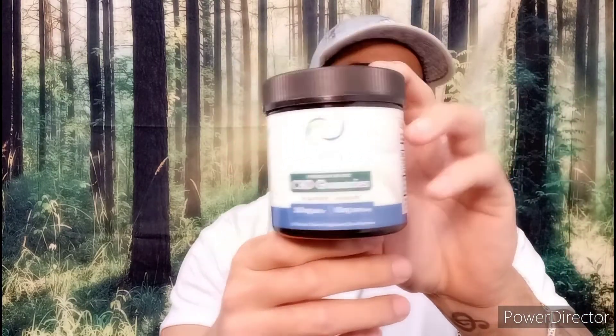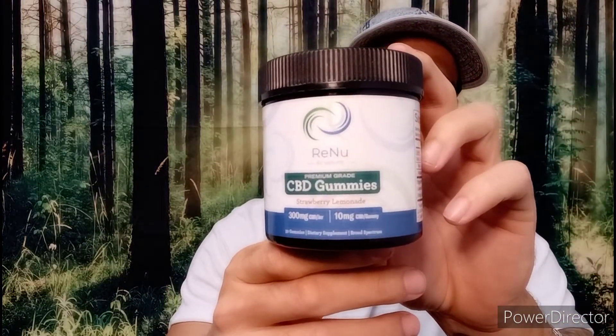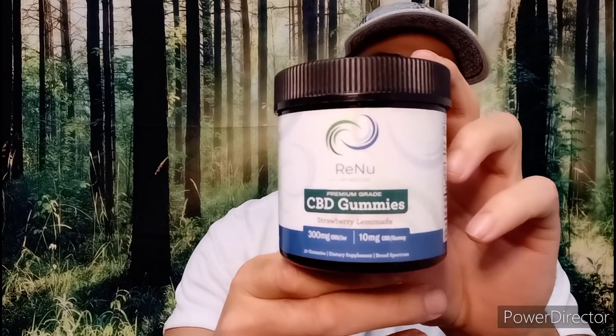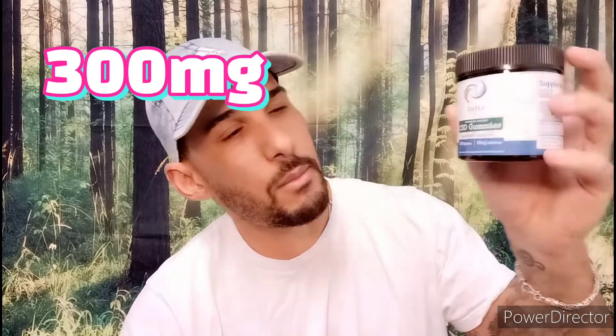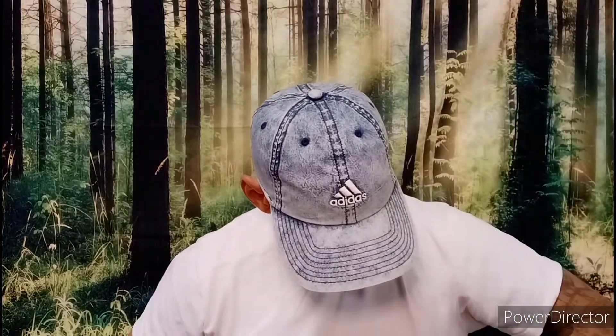We have CBD gummies in the box as well, by Renew. This is 10 milligram CBD gummy — 300 milligrams per jar. This is strawberry lemonade. Looks kind of appetizing. And last we have the tincture. This looks pretty cool — it's a key lime flavor.